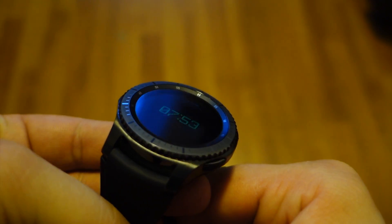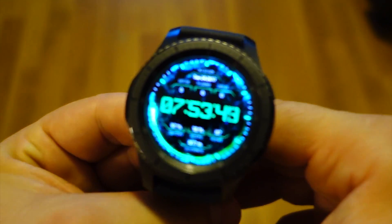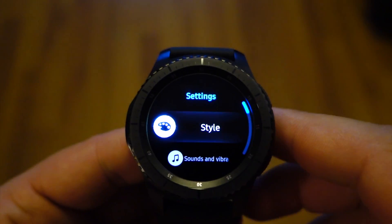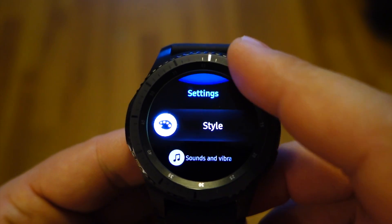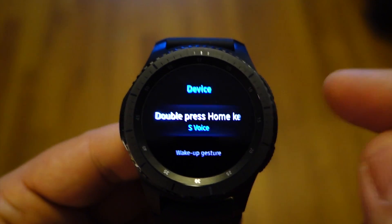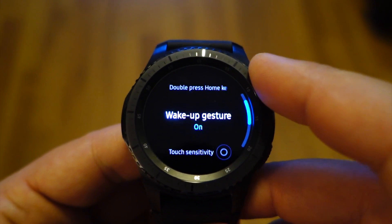The ambient light sensor helps to adjust the brightness of displayed information and works to automatically disable the always on display when users can't see the screen, such as when the watch is in a pocket or a bag.